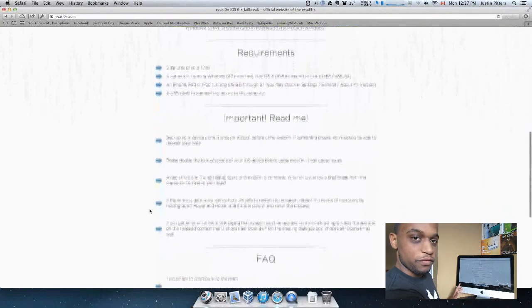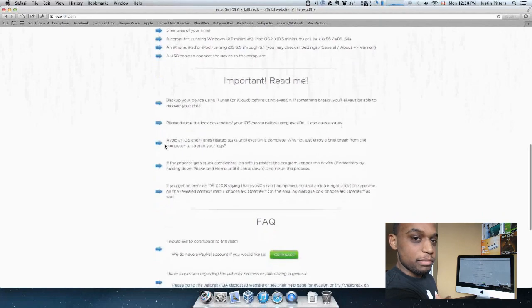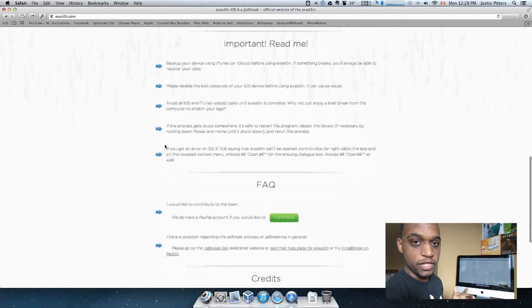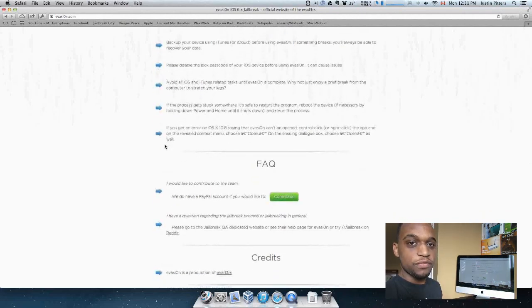Let's scroll down and go over some of the requirements before we start the jailbreak. It's going to take only five minutes of your time — I practiced it on my iPad third generation and it only took about six or seven minutes. You're going to need a computer running Windows XP, Mac OS 10.5, or Linux, including 32 or 64-bit Linux. You'll need your iPhone, iPad, or whatever device you want to jailbreak, and your USB cable. Make sure to back up all your data, disable passcode lock, and avoid using iTunes while your device is being jailbroken.